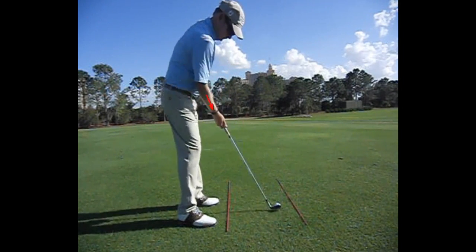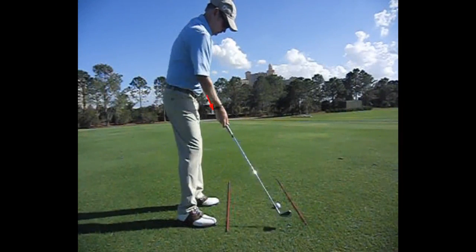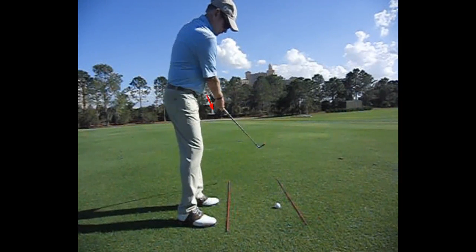So if you really want to figure out where your right hand grip should be, just let the club swing back and through and notice where the face is stabilized. That is the role of the right hand grip.